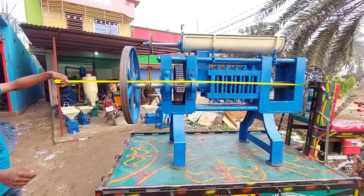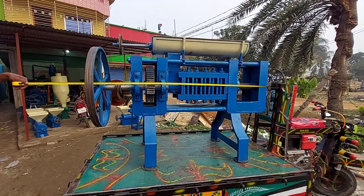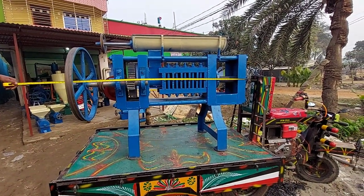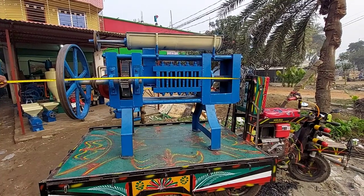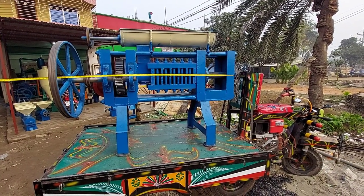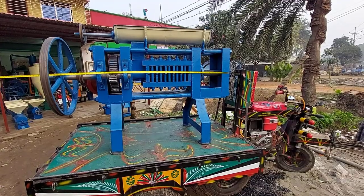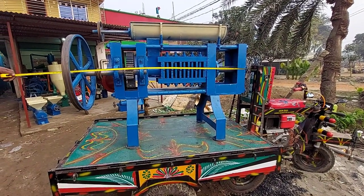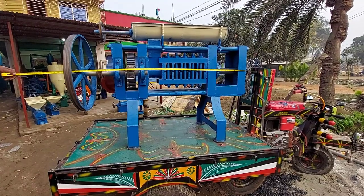The machine is making 100 feet long. The machine has already been completed. We have already readied our machine and checked it. The machine has already been completed.